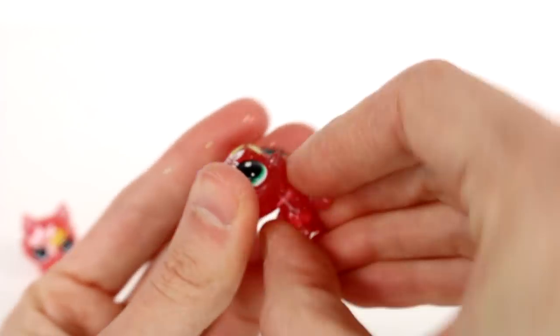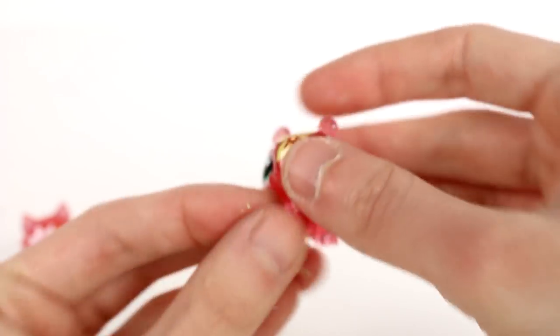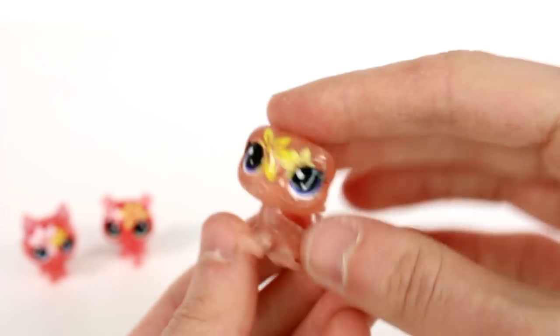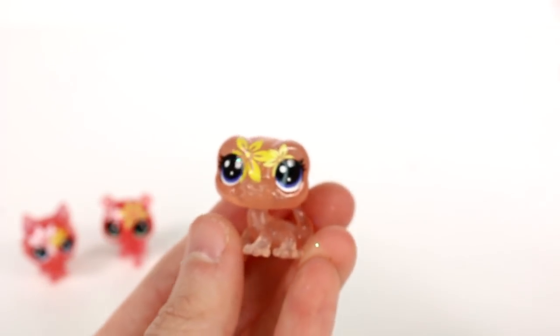Let's go through all the medium-size pets first. They follow the same pattern — flowers at the top with glitter on the inside of the ear. Here's a little bear, then going into a lighter, orangey-yellow color. This one has glitter on the top of the eyeballs and flowers on it.